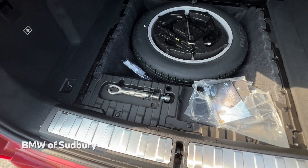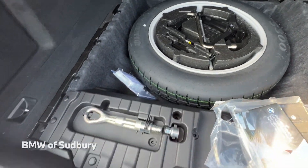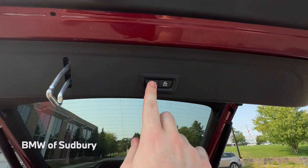There is a small bit of cargo space, but it's mostly taken up by the space-saver spare tire. You also have a jack, and there is a power close for the liftgate.